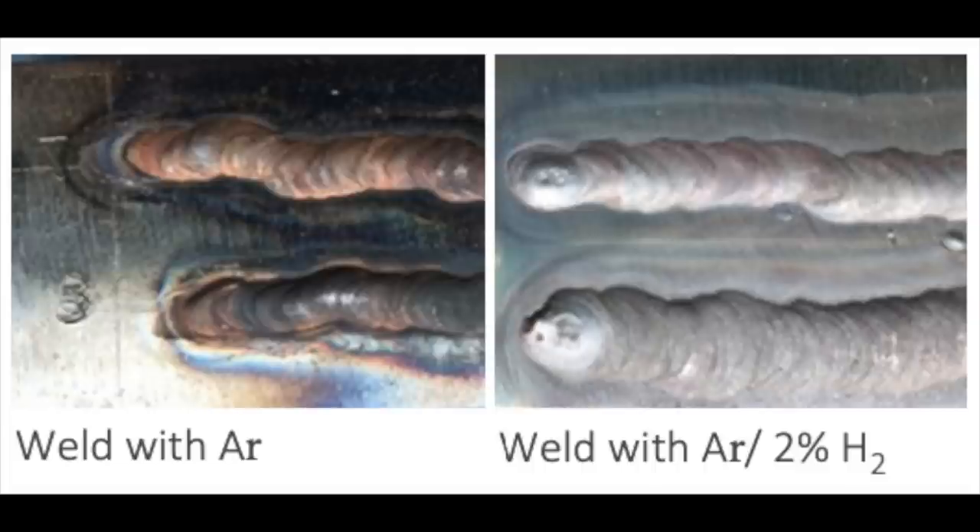Hydrogen is a reducing gas that has a strong affinity to oxygen. This means that the hydrogen bonds directly to the oxygen so that no oxides form on the welds and the welds remain clean and clear. If you want to connect Anviloy tungsten products to tool steel, never use argon-hydrogen — the high carbon equivalent of up to 4.5 of the tool steel will almost certainly cause cracks in the weld.